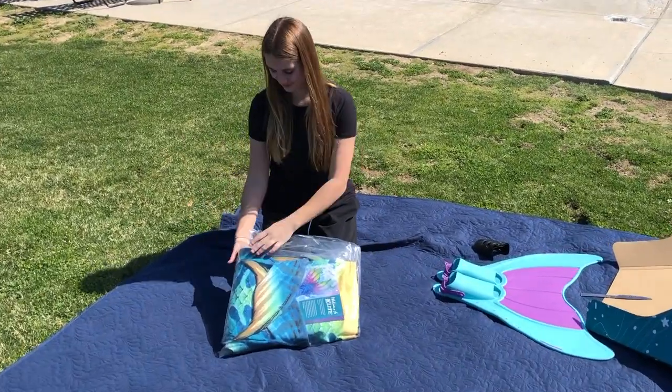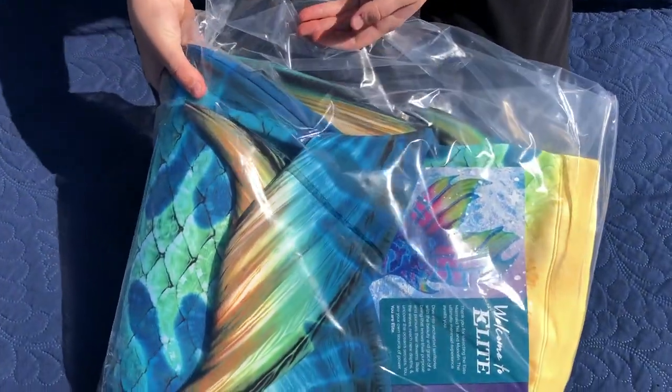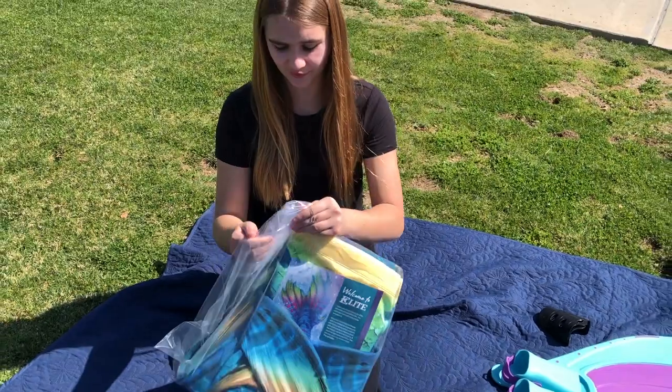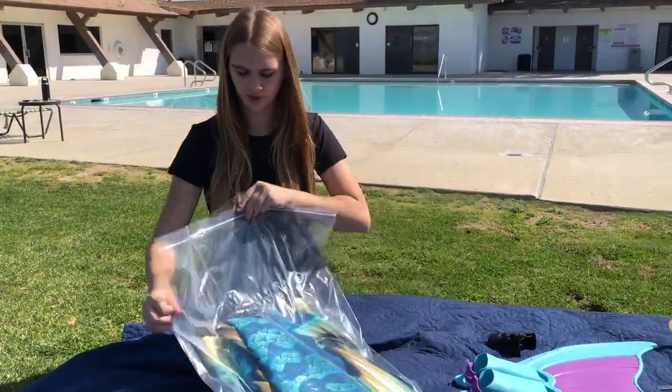Okay, let's open up the skin. First thing I noticed without even taking it out is that this is hard — like, it's not squishy or fabric. Well, I mean, it's fabric, but not the same fabric as other tails, you know.